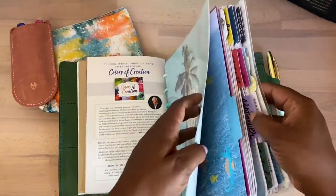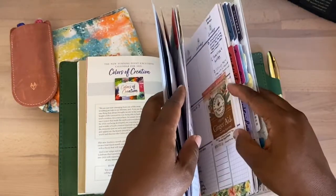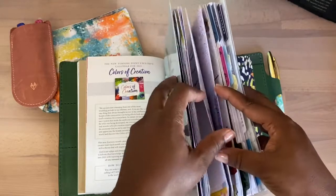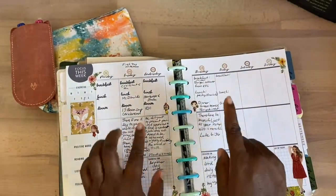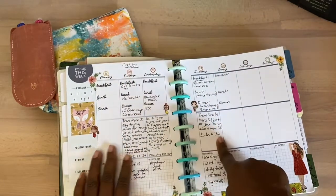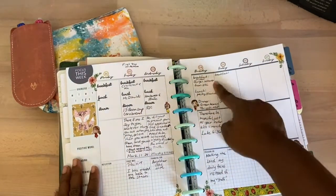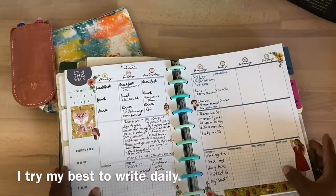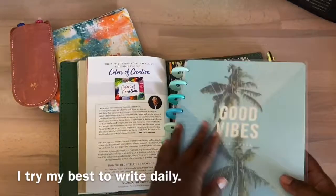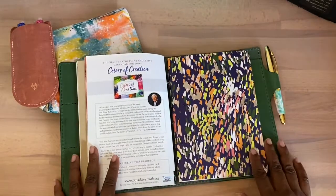I also do a scripture a day from YouVersion, and then I try to track my breakfast, lunch, and dinner, and what I'm focusing on through prompts. I do this daily, but the brain dump book will be more in-depth.